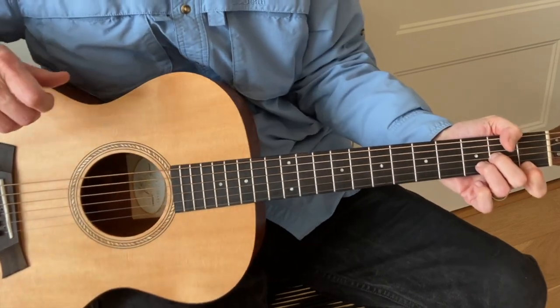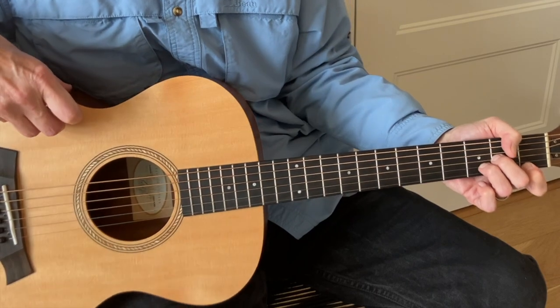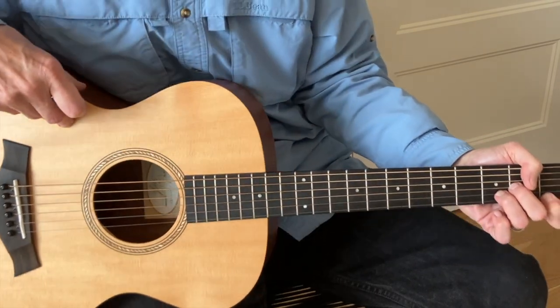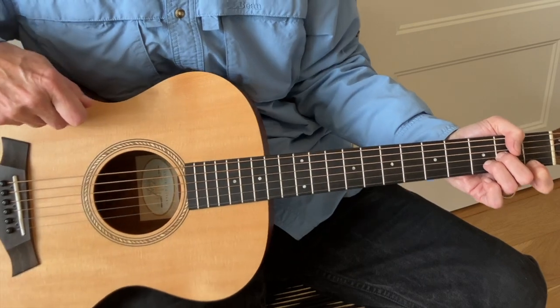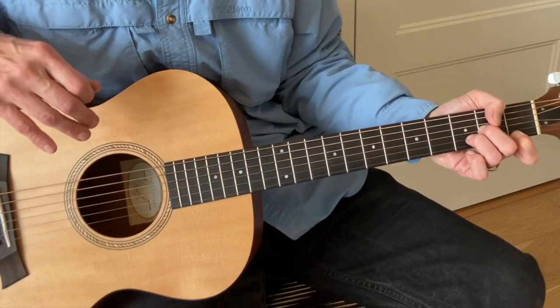Today we're going to be looking at an acoustic version of Southern Man by Neil Young from After the Gold Rush, continuing the summer of Neil. I did Cripple Creek Ferry and Tell Me Why recently — I will link my Neil Young playlist at the end of this video.